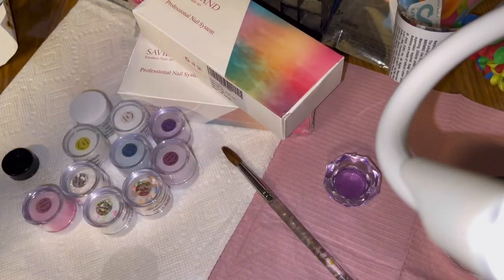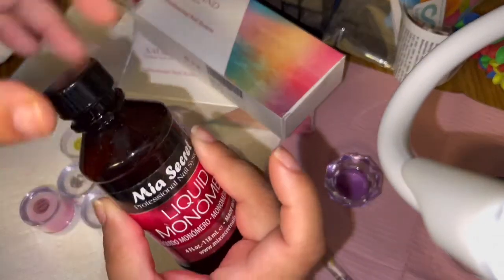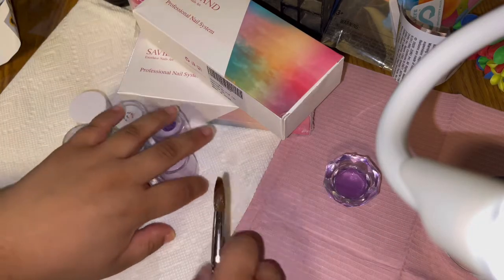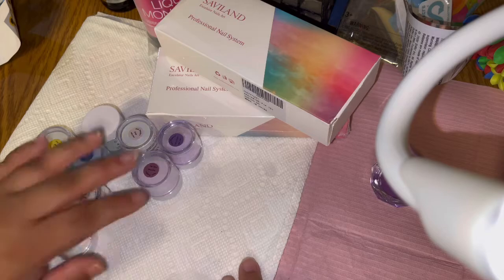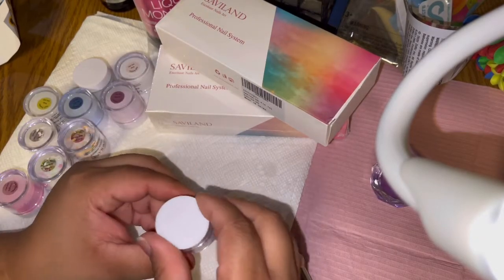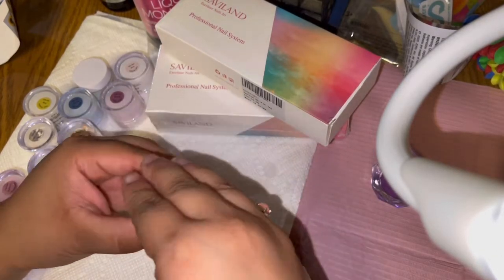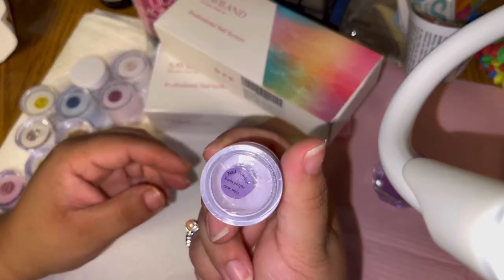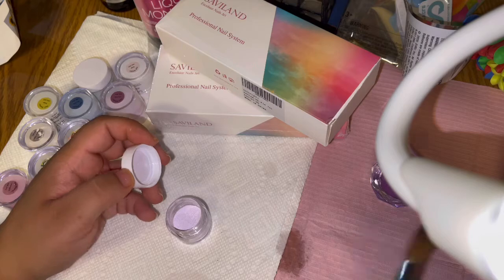I use the Mia Secret liquid monomer. I'm going to go ahead and swatch these right here on the tile — I'll put a little bit on the cap too. Starting off with the first one — I should have read the names first, which is why I have them upside down. This one is called Light Purple.